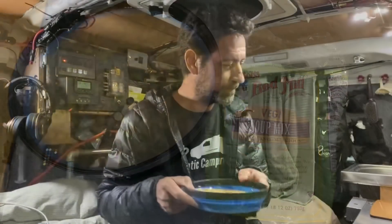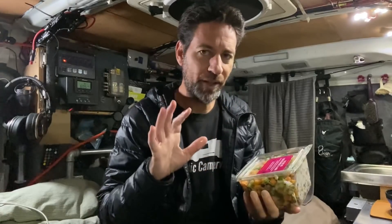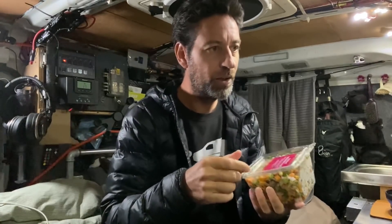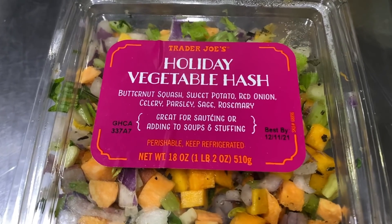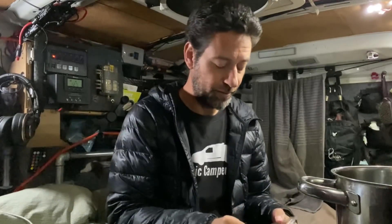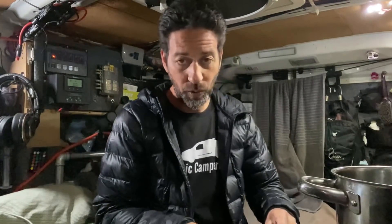I did about half the bag because I wanted quite a bit, not only for dinner tonight but for some meals tomorrow. Because that can be kind of stodgy, I stopped at Trader Joe's — this time of year they have a little mix of vegetables that makes it easy to add to soup. It's a mixture of butternut squash, sweet potato, red onion, celery, parsley, sage, and rosemary, so you get vegetables and a little herbs as well.